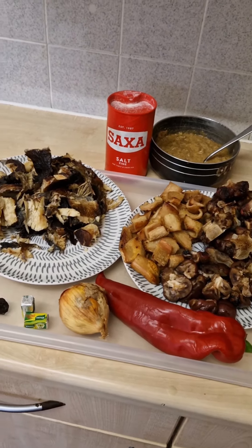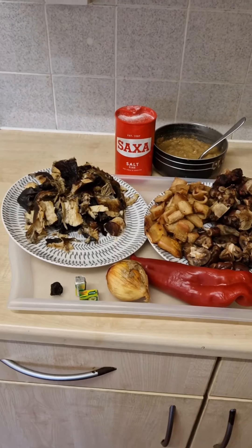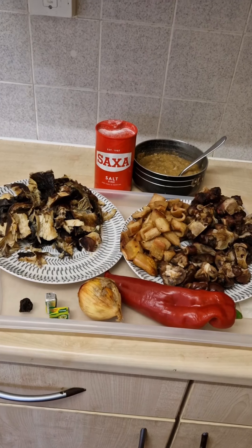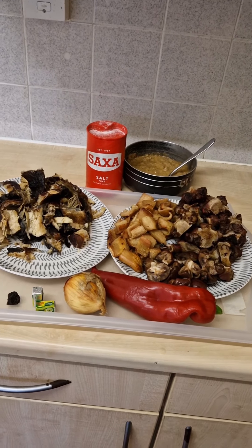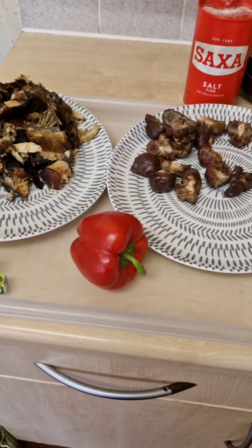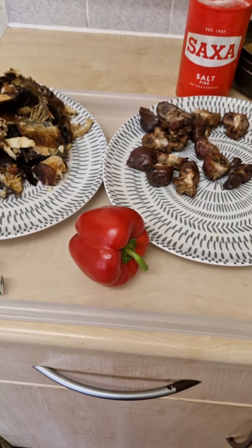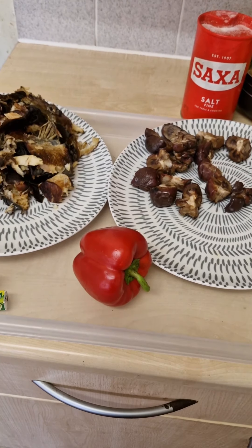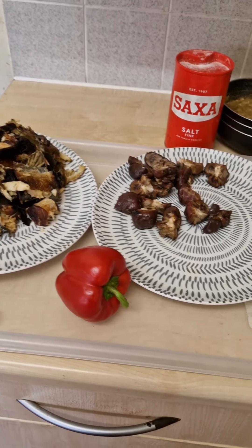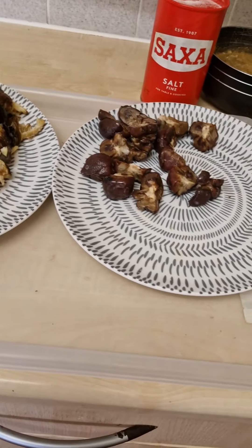I like every meat I use to be grilled. You don't have to grill yours — this is just an example. For people who already know how to make ogbono soup, what you need to learn here is how to do it without the oil. If you don't have the long pepper I showed you, you can use the red bell pepper. You don't have to use it — the reason I'm using it is just to give the soup color, because oil normally gives the soup a good color.